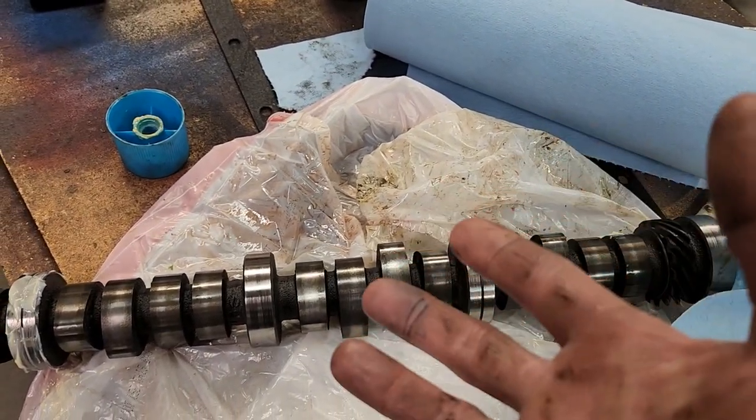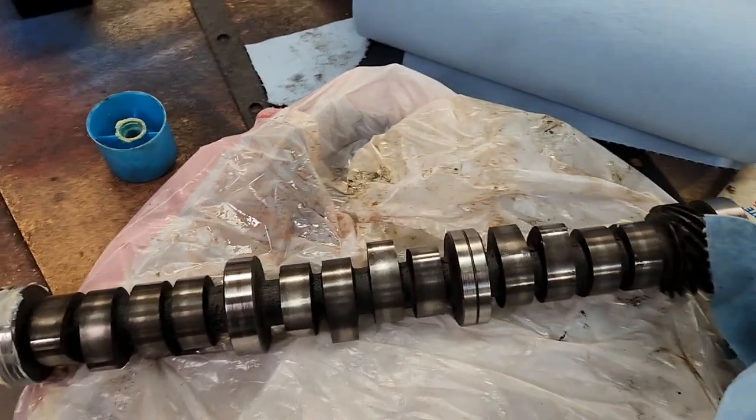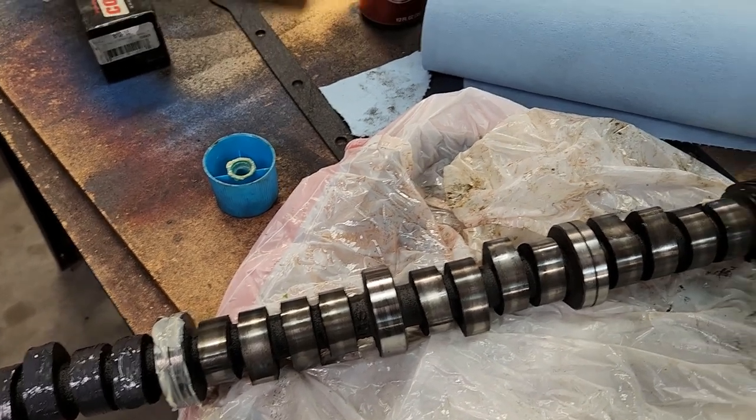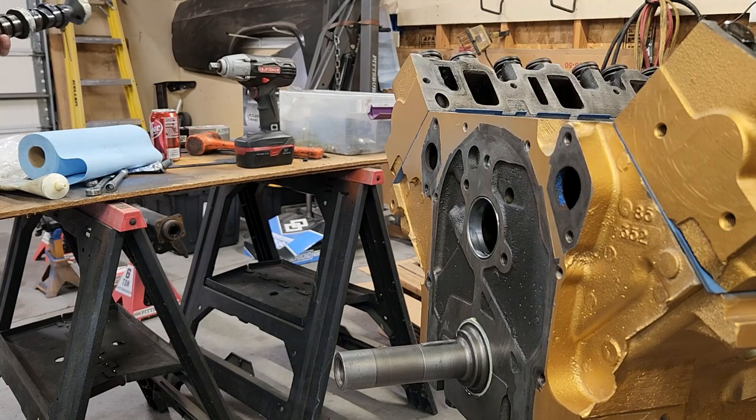If you try to put this stuff all over every lobe at once, all you're going to do is end up with it all over your hands and make a big mess. So I'll show you what I'm going to do — I'm going to set this in the engine. Let me get the camera on a stand.